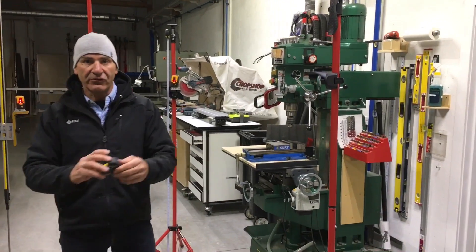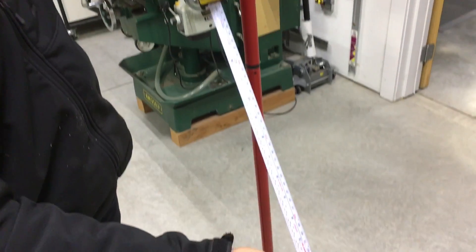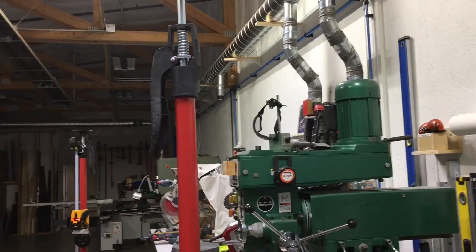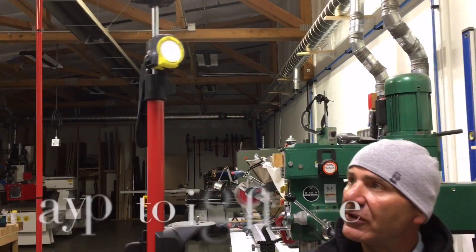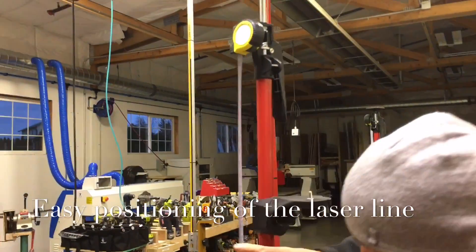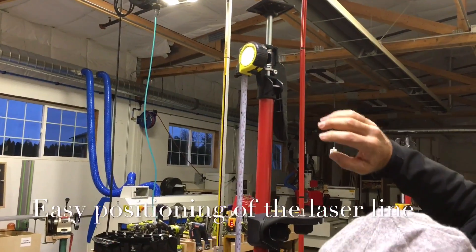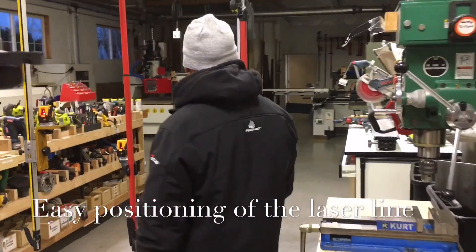If you're wondering what the tape measure is for, it comes with a 12-foot metric and imperial tape measure. You simply clip it right here on the side — it's accommodated to keep the tape measure level. Pull the tape measure out and drop it down to the floor. Lock that down and now you've got a calibrated scale.